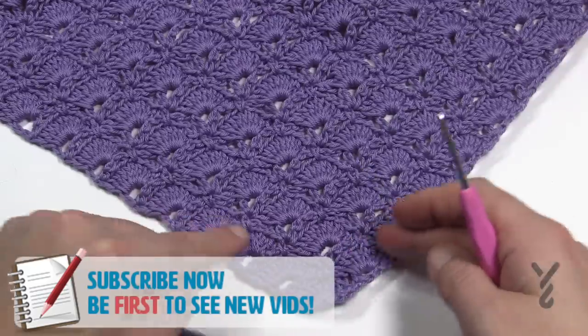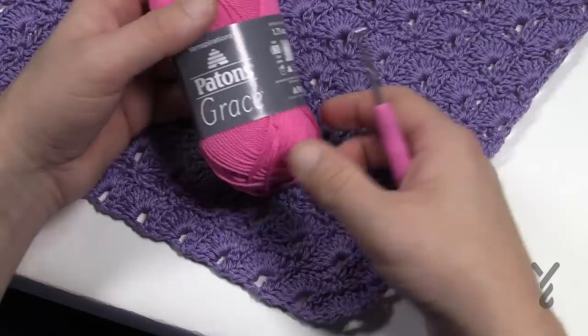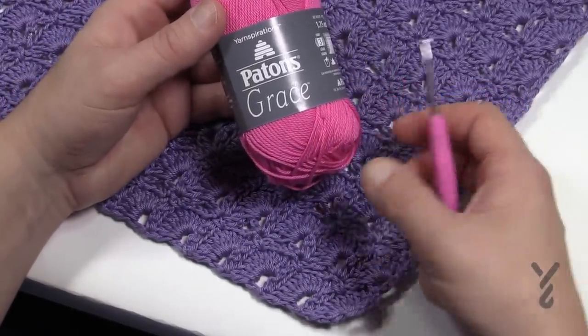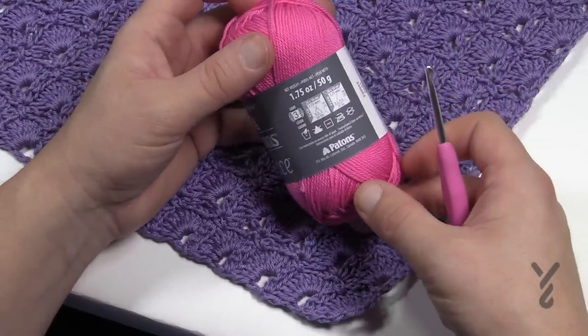So you're gonna start off at the point and then work your way out. The difference is that I'm going to suggest for this one Payton's Grace yarn. You're gonna need a total of six balls in order to complete the size, and also a four millimeter size G crochet hook. Now this is mercerized cotton — let's talk a little bit about that.